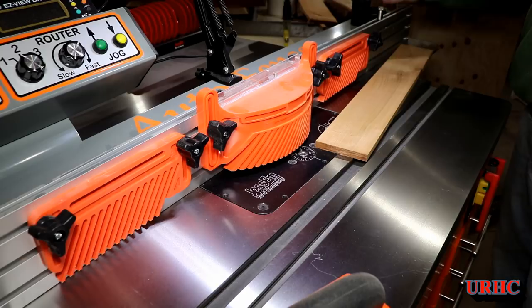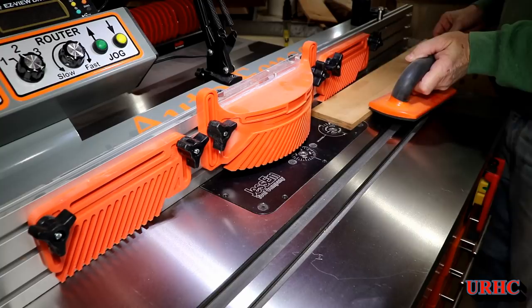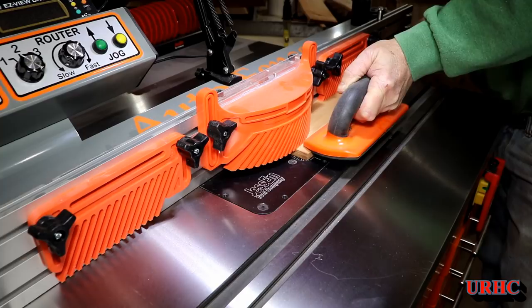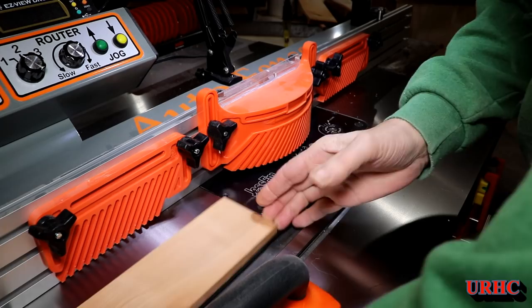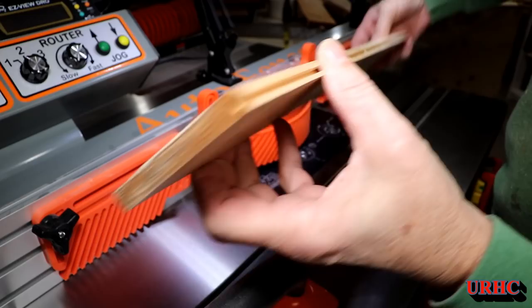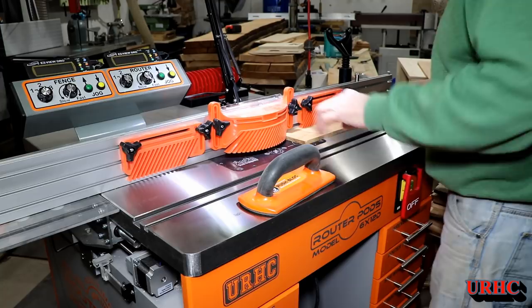Once everything is lined up, I'm just going to do a first pass to make sure everything looks good. This Milwaukee router is actually quite quiet and very smooth — the table has no vibration whatsoever. Everything looks great on the first cut, set up properly, so it's time to start running the whole batch.